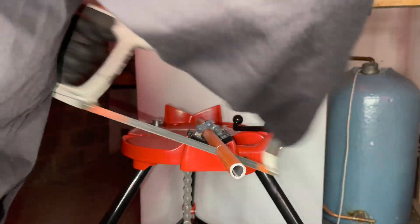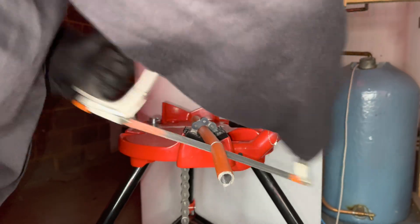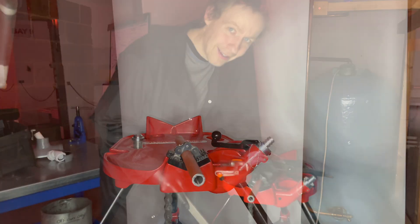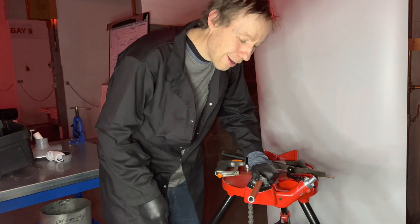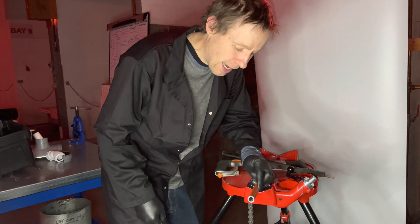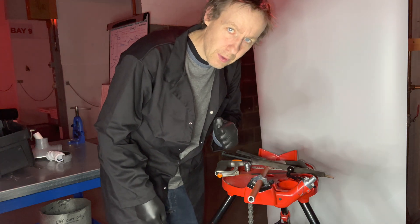When you get near the end of the cut, do not be tempted to snap the pipe off — this will cause you more filing afterwards. We now need to remove the burrs from the outside and the inside of the pipe.